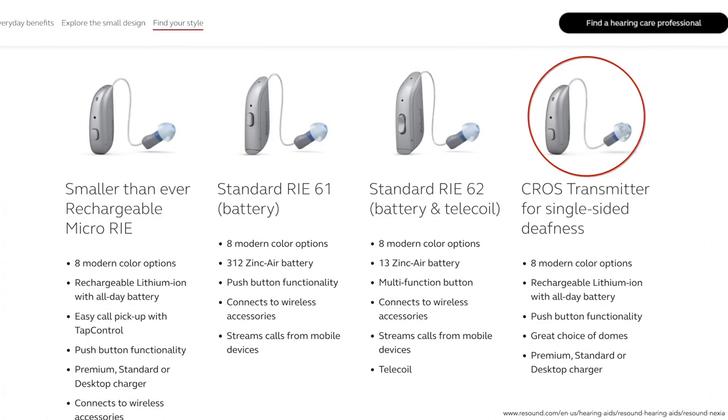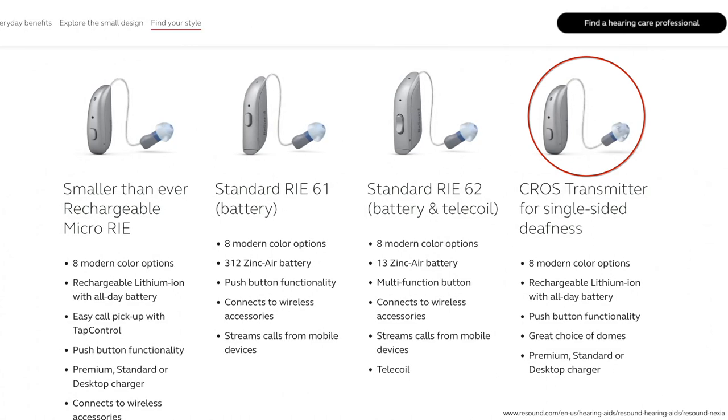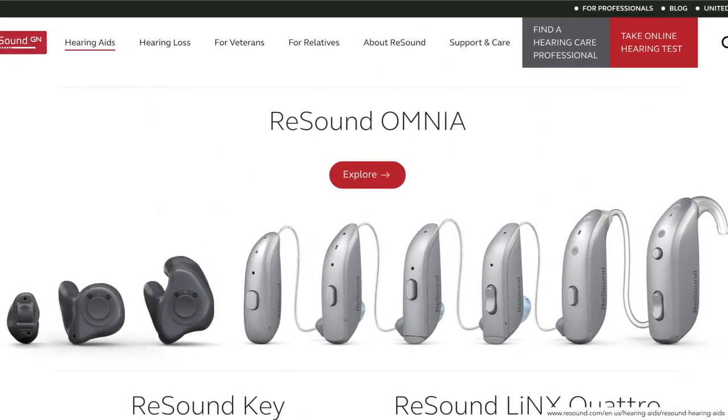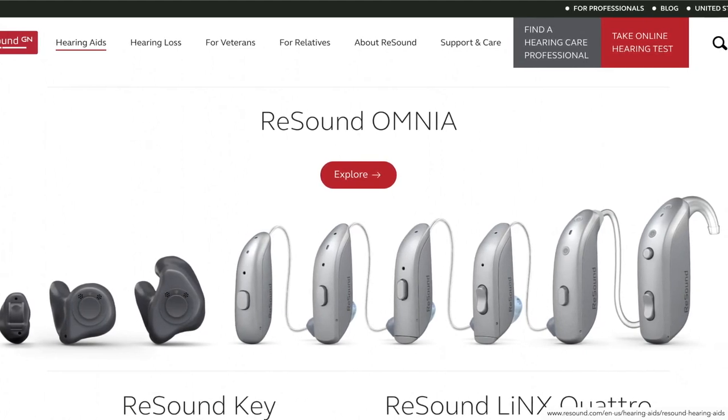The CROS transmitter for single-sided deafness is rechargeable, has a push button control, and wirelessly sends sound across the head to the opposite hearing aid. If you're looking for a hearing aid that's custom molded to fit inside the ear, consider the ReSound Omnia.